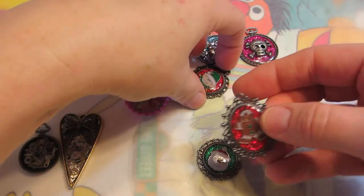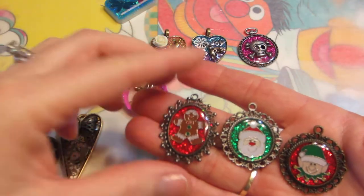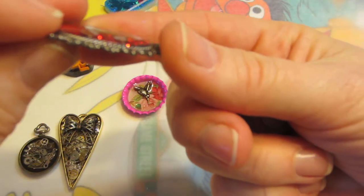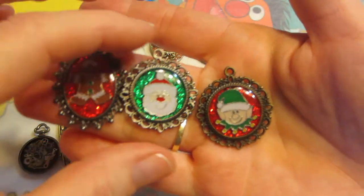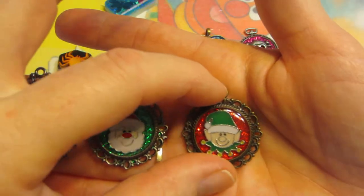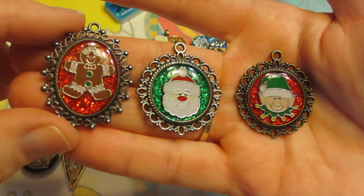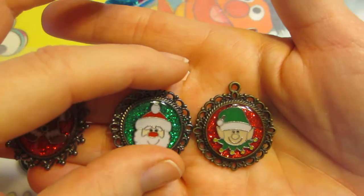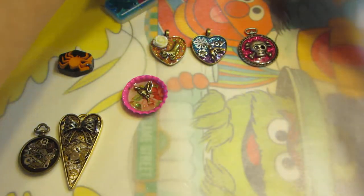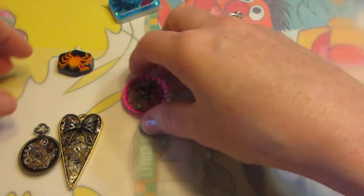These are just three different Christmas ones that I did — these little bezels. I had these and I think I got them from Butterbee Scraps. They're not real deep, so you can't really do too much building in there, but these enamel charms are just so cute. So I actually put stickles behind them. A lot of the tutorials I saw had people mixing their glitter with white glue, and I didn't have any white glue, so I just used my stickles and it seems to have worked out okay.